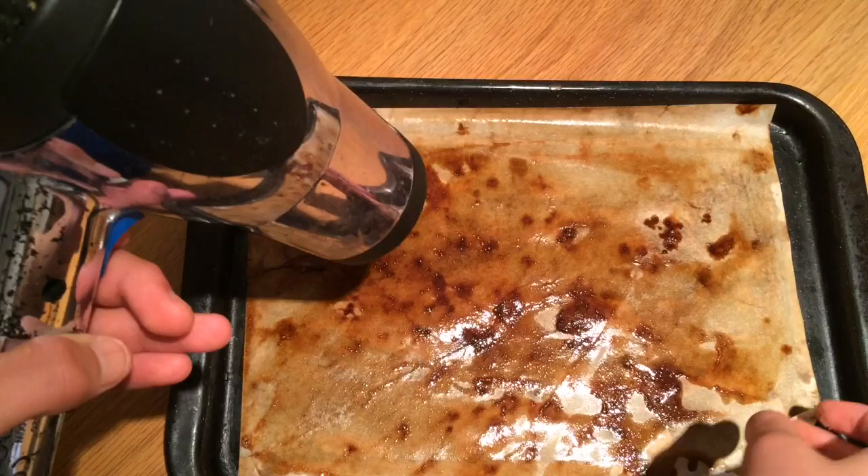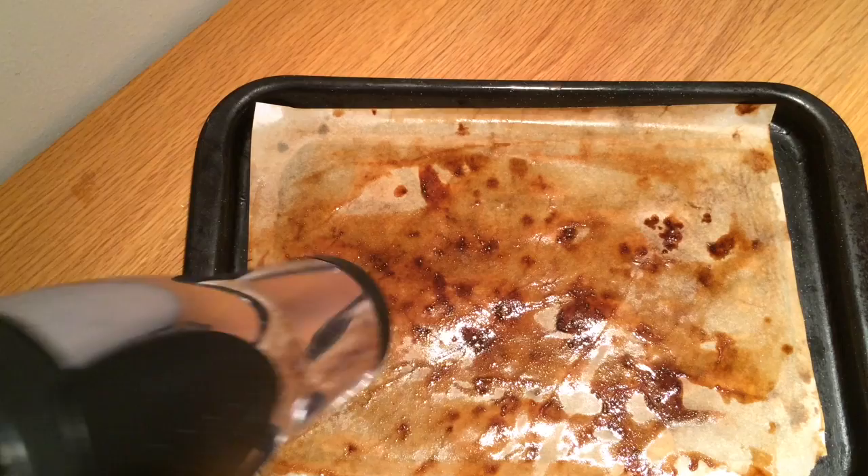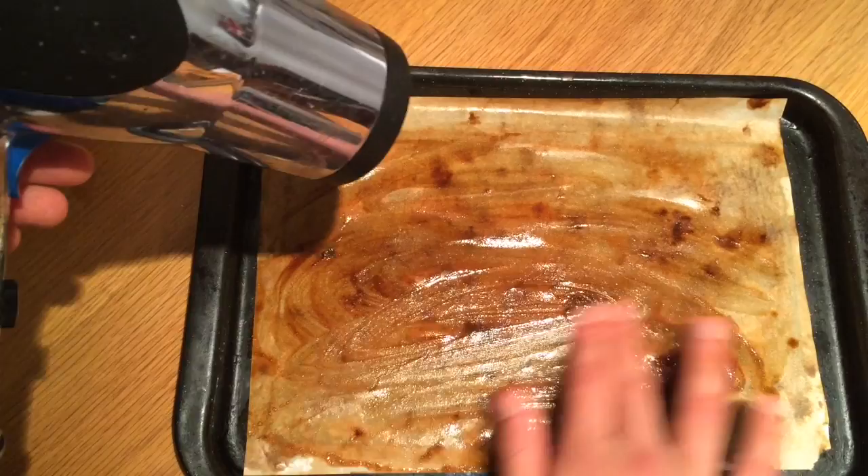After it's all dried, you start to crease up the paper so you can give it that old look. Fold out the edges a little bit. It's still quite wet but it's a beautiful feeling — it will dry up really quickly.